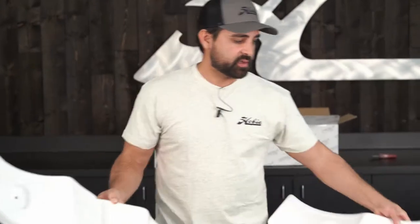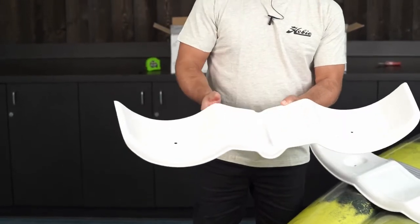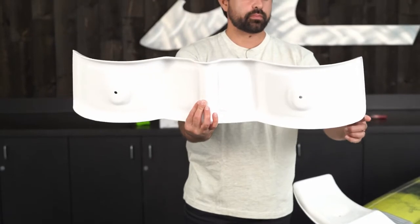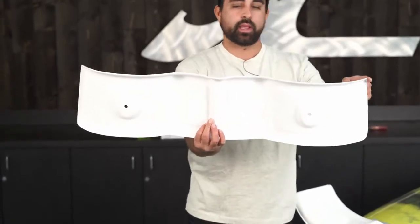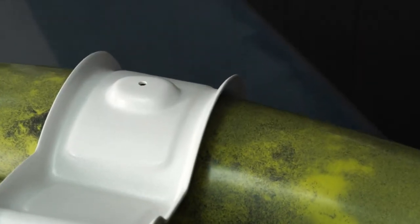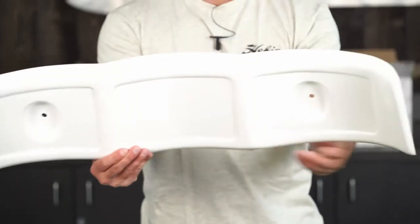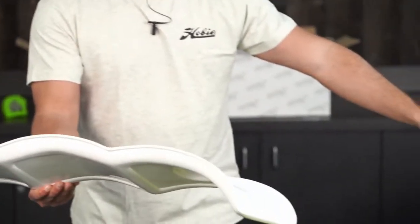This is the aft cradle with a slot molded into it for the keel. If you hold it up, you can see it's wider on the bottom and a little bit narrower on the top. This is to accommodate the flare as you go toward the center of the kayak. Same thing with the forward cradle — it's going to flare out toward the back, which will point toward the guardian mount.